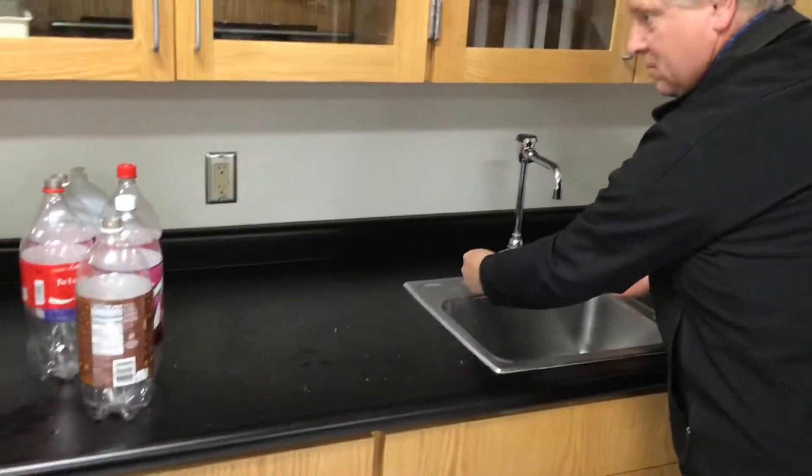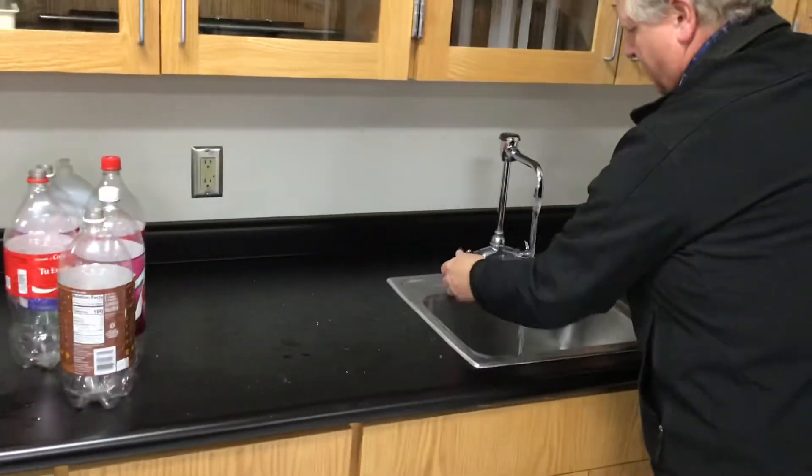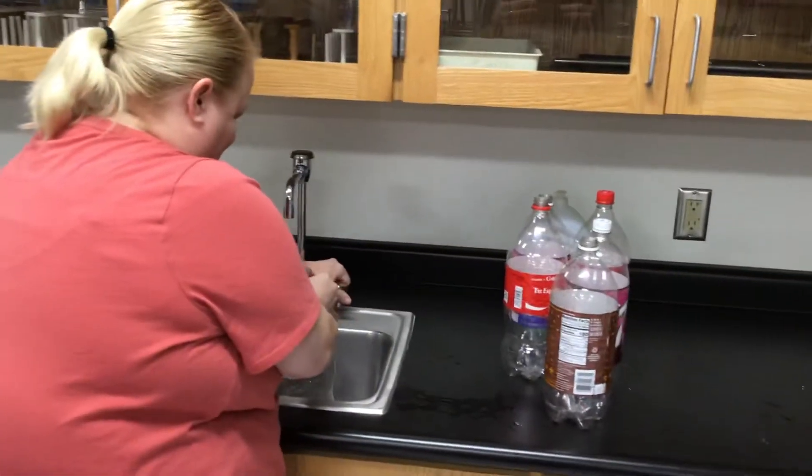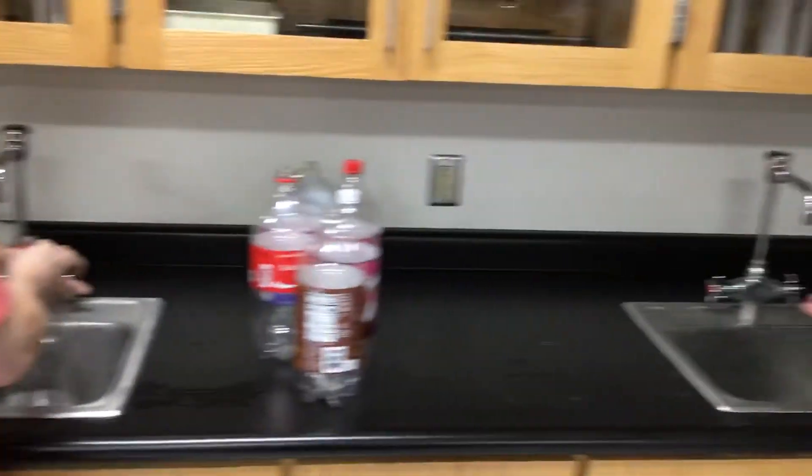Okay, so this time we're turning on the water, we're gonna turn it off while scrubbing and then turn it back on to rinse. Okay, Mrs. Larson trying to time it just right with what Mr. Nielsen is doing.